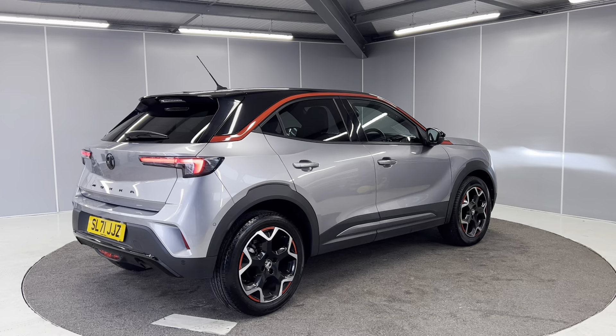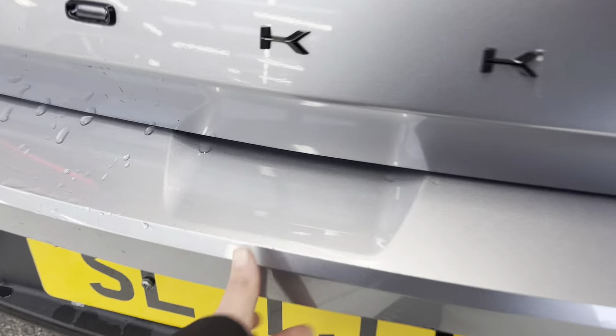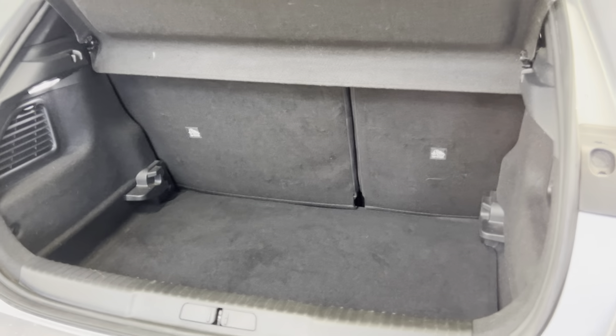Continuing round to the rear, we've got reverse parking sensors and we've also got a rear camera as well. I'll just move in closer to show you the boot space. Got a lovely boot space in here.